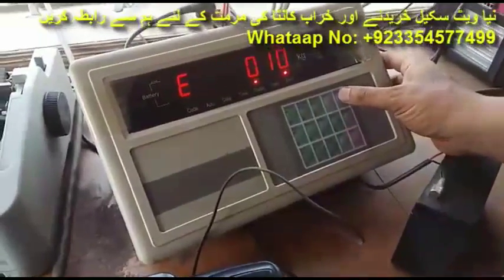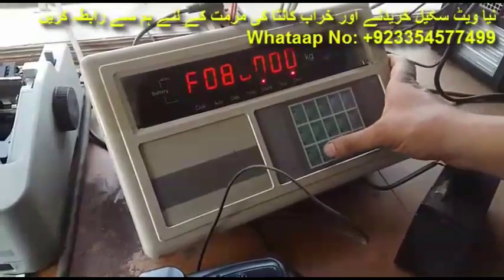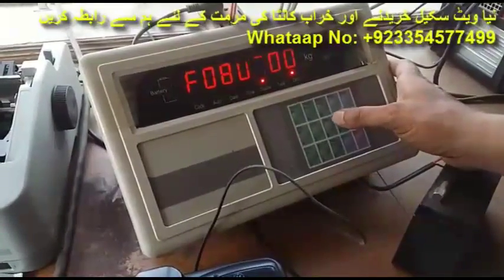Let's start the video. First, we press the function button and then press the input button three times. Now we set the capacity to 8010 and press the input button.